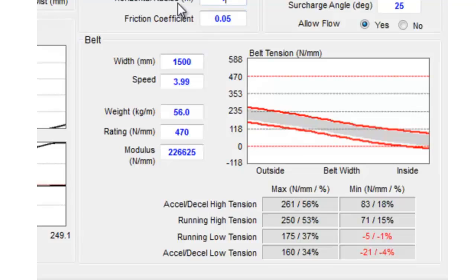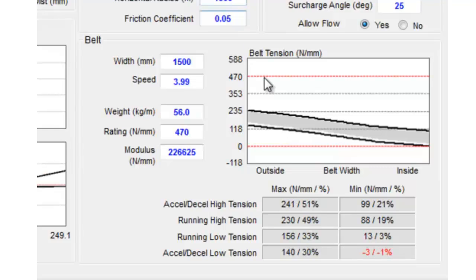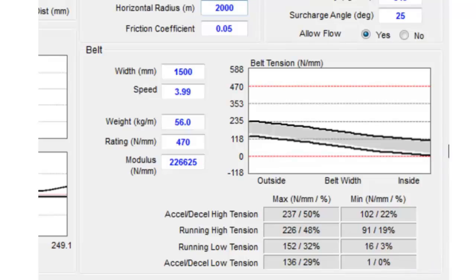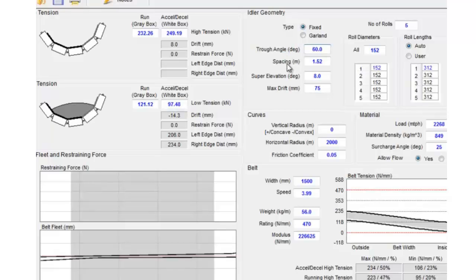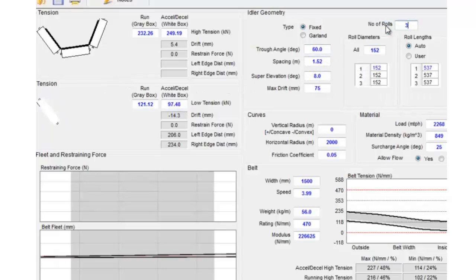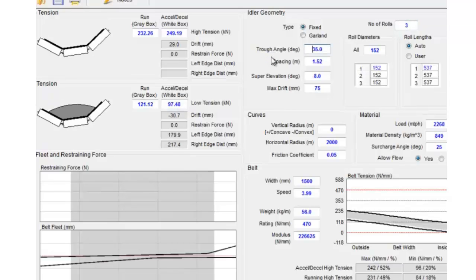We might want to increase the horizontal curve radius just a bit to find out what the radius would need to be to prevent any compression on the inside of the curve. Compression would mean potential buckling of the belt on the inside of the curve. You can see 2000 meters gets us to the point where we are at zero tension on the inside of the curve. We can also change the number of rolls and play around with the idler configuration to get more traction in the belt going around the curve. At this point we can modify pretty much whatever we want to get the balance of forces that we're looking for to keep the belt within the defined window — the maximum drift range through this particular horizontal curve.